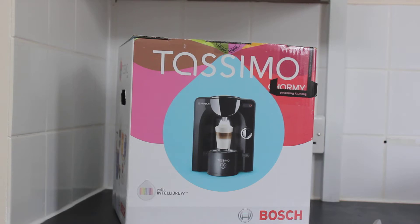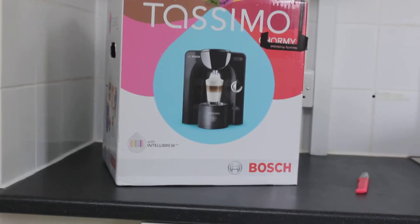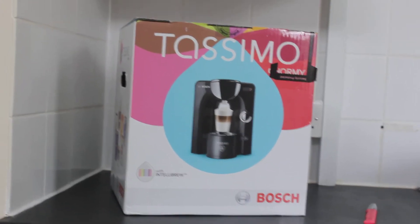They usually say it's like £120, but I think the price went down to £80, so I just had to get my hands on it. You might see on my channel that I have a lot of Tassimo products — I'm a Tassimo collector. I collect all these machines.